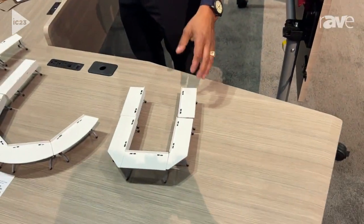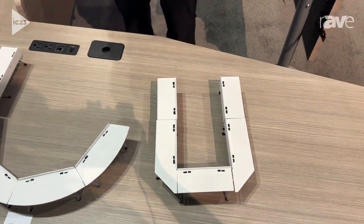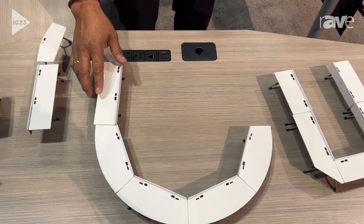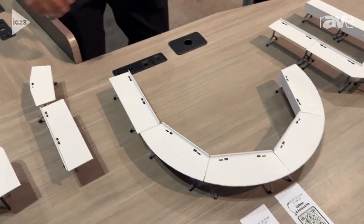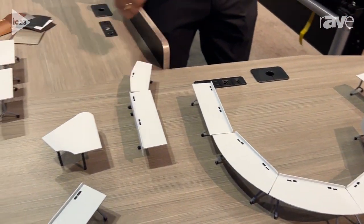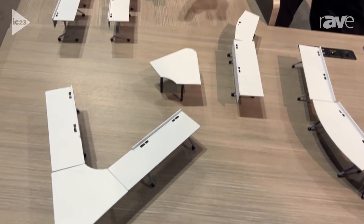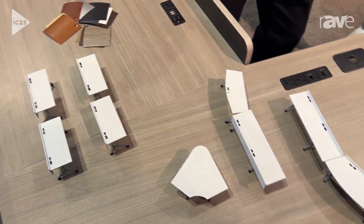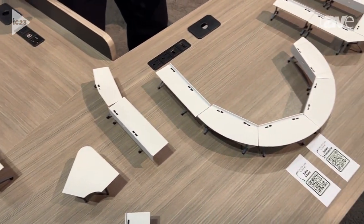These tables are very flexible when it comes to fitting your needs for your room. They configure different setups depending on your room needs. They can connect to each other, and we have different shapes of tables. They can connect on either side to fit different setup rooms, like for classrooms, conference meetings, and collaboration rooms.